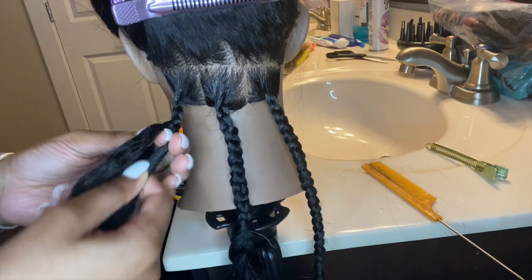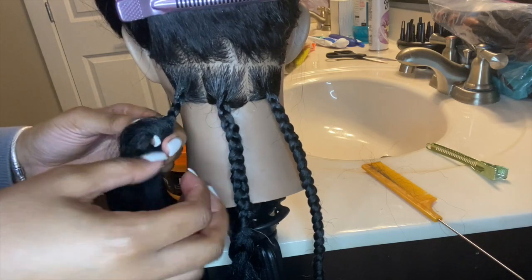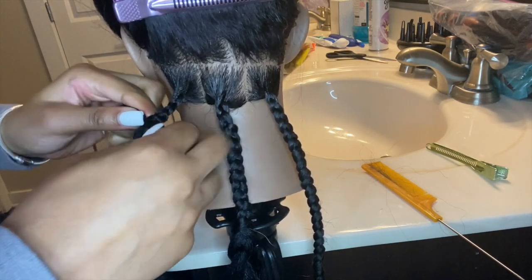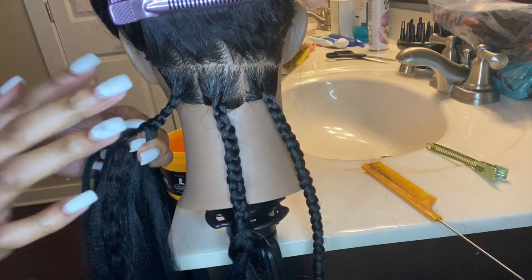I definitely added too much hair into this one — it only needed four pieces and I added five, so that's why it's a little chunkier. But as long as you know how to feed in the hair, that's the most important part.